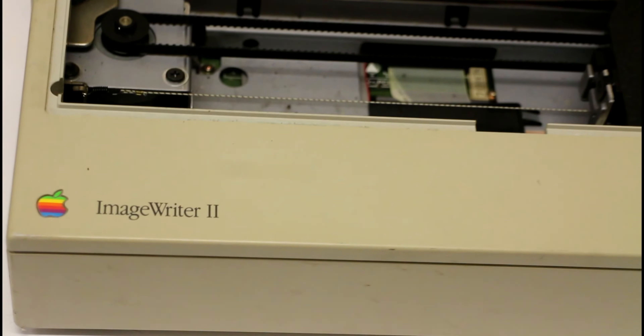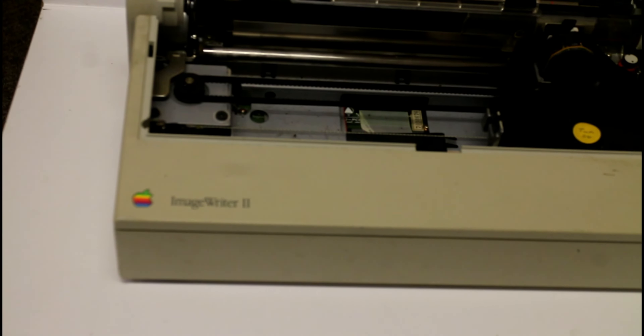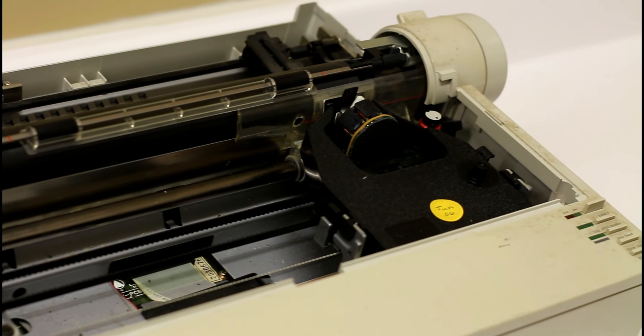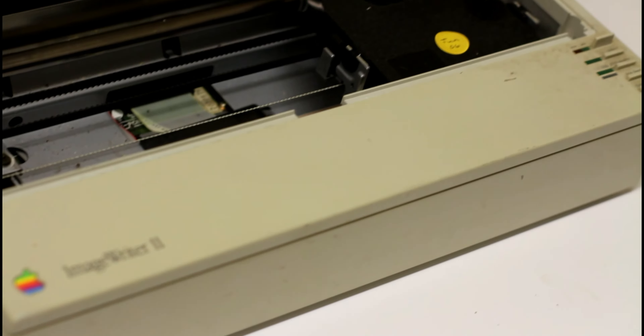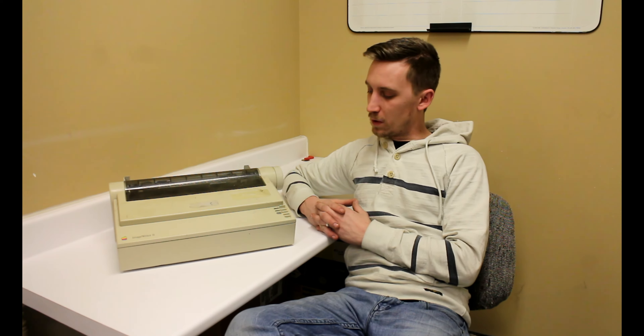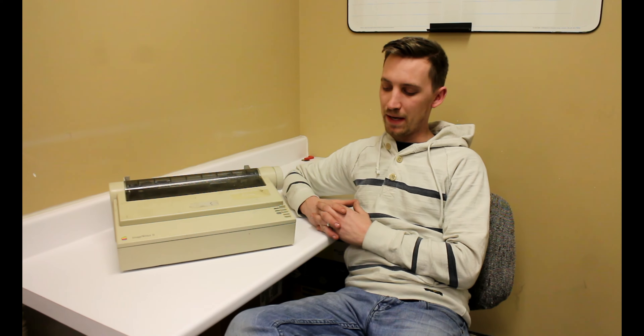It had three different paper quality settings. I unfortunately won't be able to do much testing with this because I don't have any Apple IIs or old vintage Apple software to plug this into. An 8-pin mini-DIN to serial port is what you would want. They do take a normal power plug — the same kind you'd find in the back of most standard PCs or PC monitors. So I'm going to plug it in and see if I can at least get a test page to print.